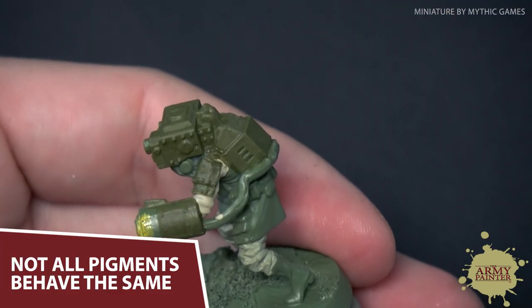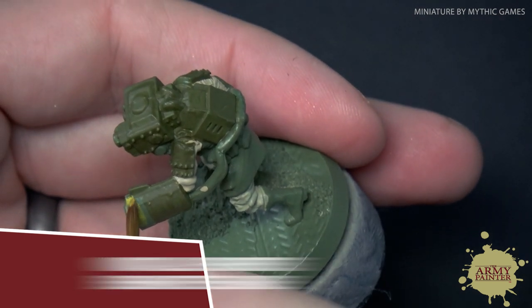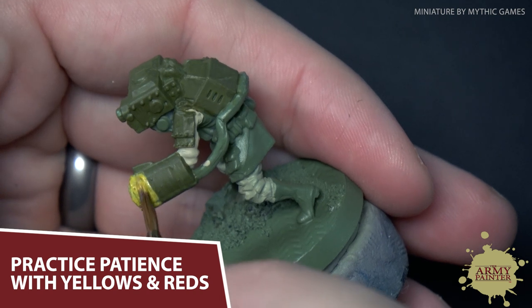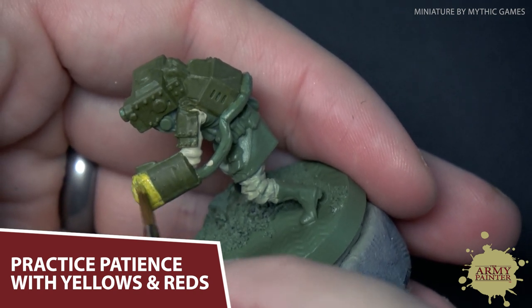Not all pigments are created equal. For example, yellows, some reds, oranges, and greens are considered weak pigments. These colors innately have less opacity due to the natural makeup of the pigments inside. Don't worry though — you can achieve consistent coverage by simply applying another thin coat.